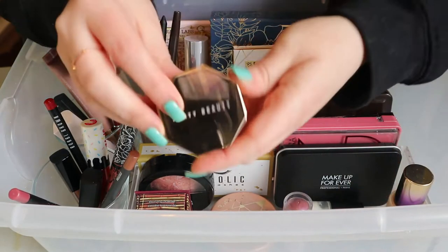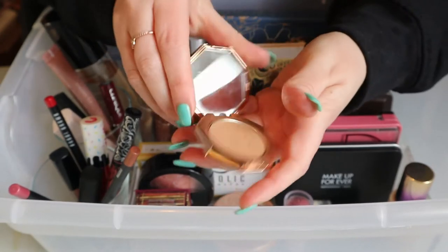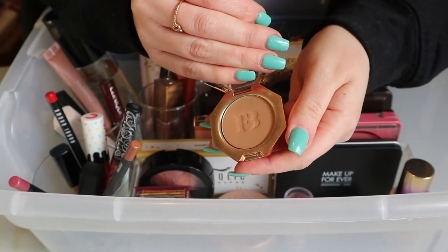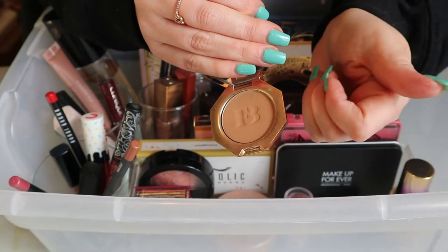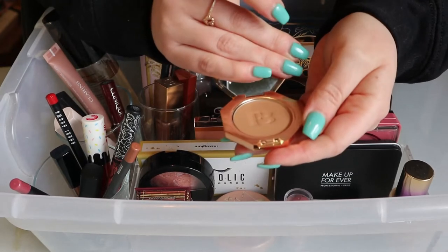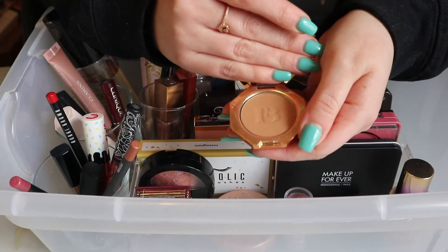My Fenty mini bronzer in the shade Shady Biz — I'm gonna put that away because I've used it enough times. I think this was even in my previous Shot My Stash before the last one. I've used it a lot and I know I like it, so I'm obviously keeping it — just putting it back in my collection.